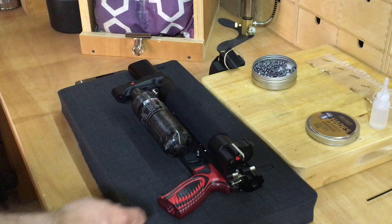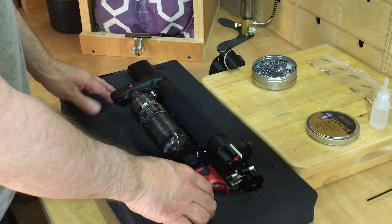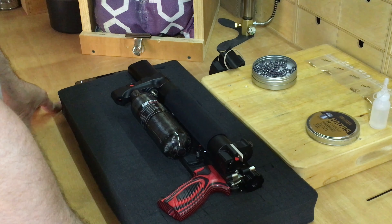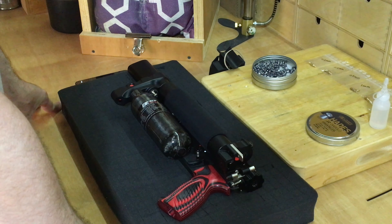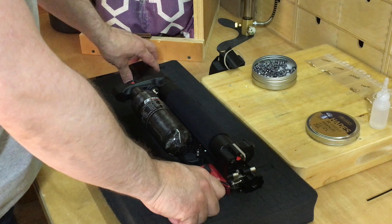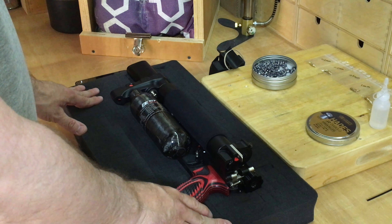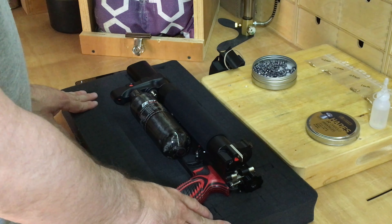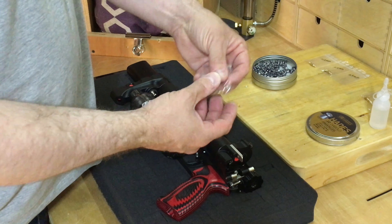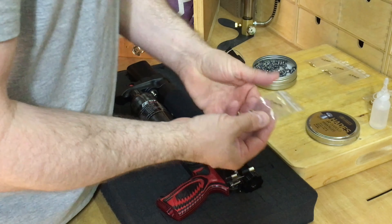Today we're going to show you how to change over some jets in your Leshiy 2. The reason why you might want to do this: you may have received a gun from Edgun UK and weren't happy with how they tuned it. A lot of people are asking how to take it back to factory spec. This is one of the things you can do by changing over the two milled, drilled-out jets and replacing them with other jets or nozzles that you can purchase from Edgun Spain or Edgun West.